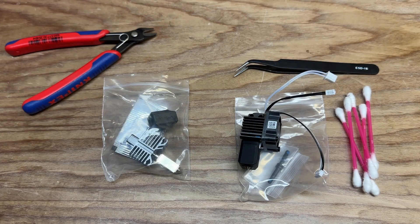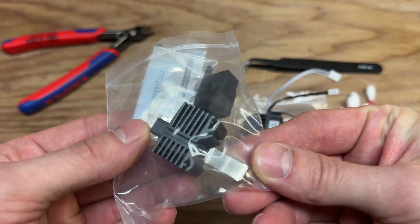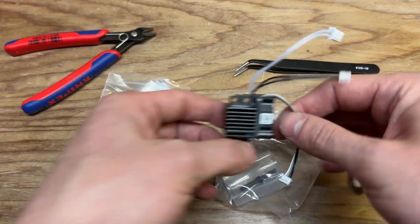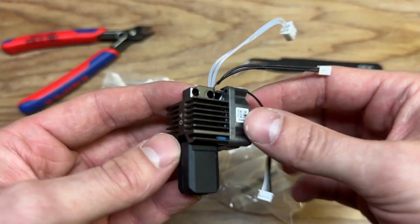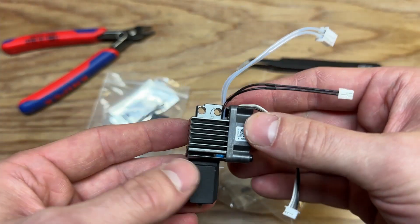Now that you've gotten the hot end off, there's two scenarios. Either you bought a hot end without the ceramic heater and the thermistor already installed, or you bought a complete hot end assembly. If you bought a complete hot end assembly, you can skip to the next chapter and basically just replace it with the one that you just took off.